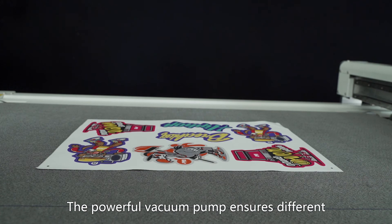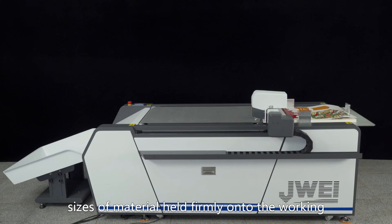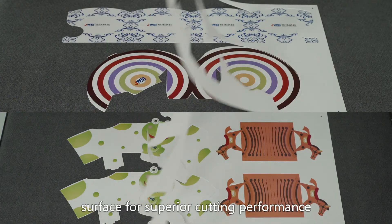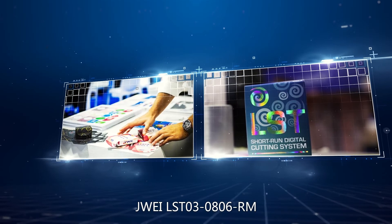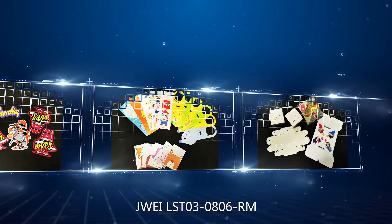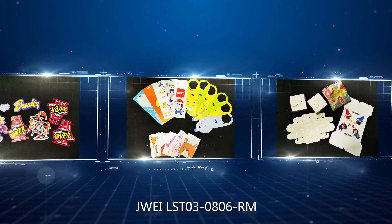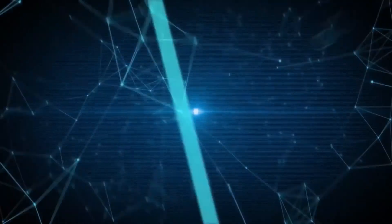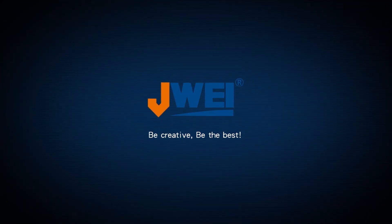The powerful vacuum pump ensures different sizes of material are held firmly onto the working surface for superior cutting performance. J-Way LST03-0806RM — the game-changer for your digital printing finishing process. J-Way: Be creative, be the best.